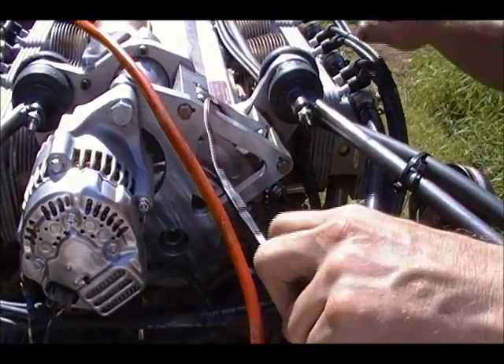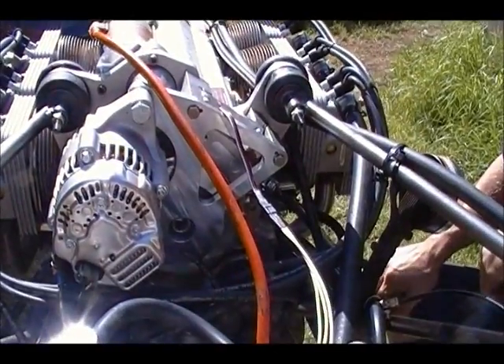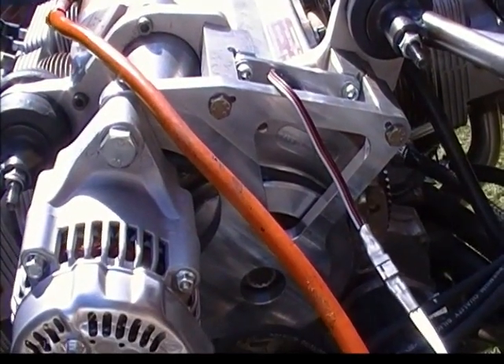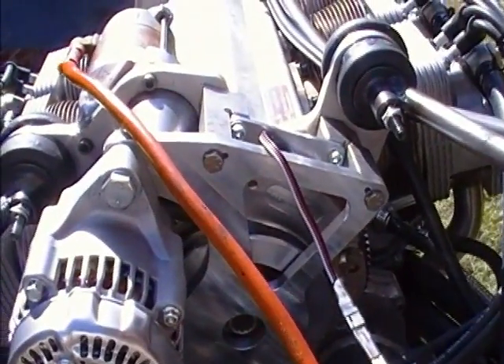We're looking at this customer's engine, and one thing we've added to this engine which I think is going to be fantastic for Jabiru users is this electronic ignition system. We've been running electronic ignition on our radial engines for nearly 12 years, and on our radials, anybody that's seen them start knows they start first hit — literally first blade.